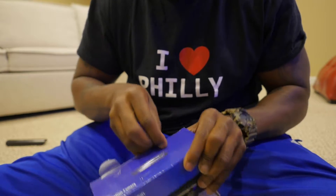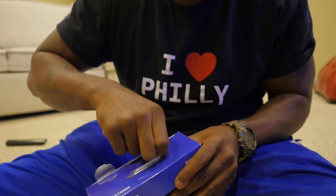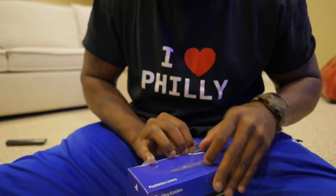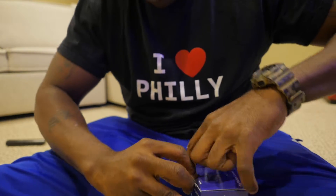One flap. Guys, I encourage you to always take your time opening stuff up and don't just rip it open, because you never know — you might want to take it back. You might not need it or want it, but I'm gonna use this and I'm not gonna take this back.